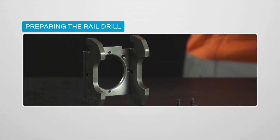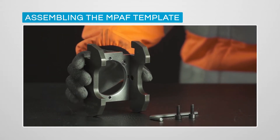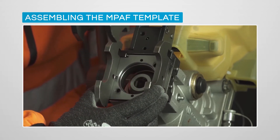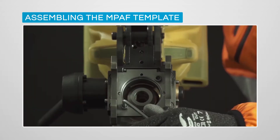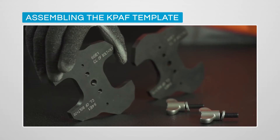The drilling machine setup is quick, easy and simple. MPAF templates designed for specific rail profiles are kept in position by pins and held by screws. The design is simple and effective, enabling only correct positioning and height adjustments.